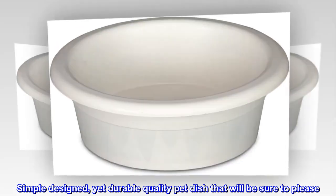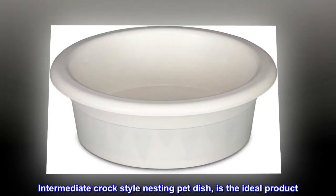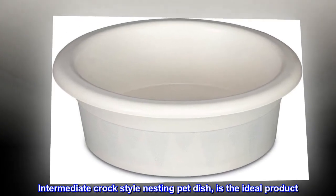Simple-designed, yet durable-quality pet dish that will be sure to please. The Intermediate Croc Style Nesting Pet Dish is the ideal product.